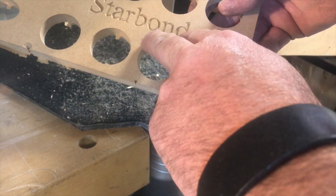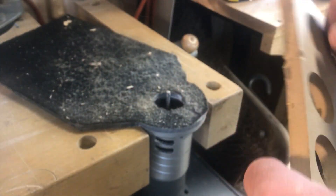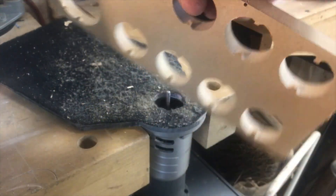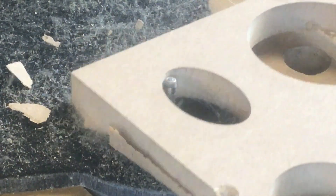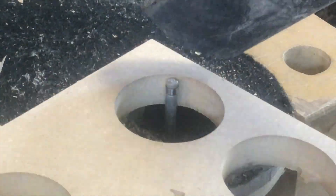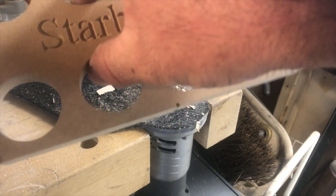A little trick I learned by watching the Tools Today videos — Matt doing on Instagram — is to take care of these little tabs. I would be driving myself nuts sanding them, and all he does is he uses a bit like this. With this bit, it takes these little tabs and this little edge right off, makes your life a lot easier. You can see the finish — it takes those tabs right off.